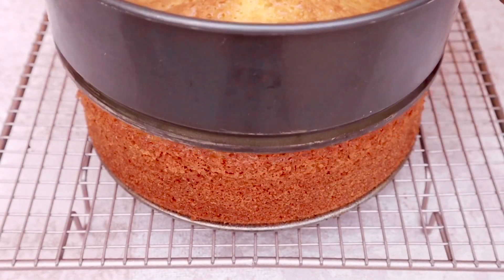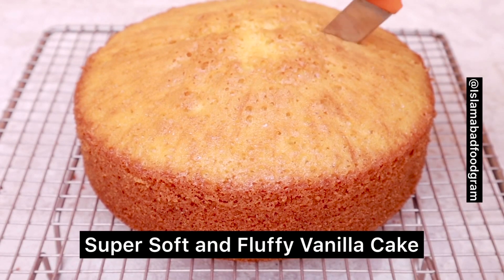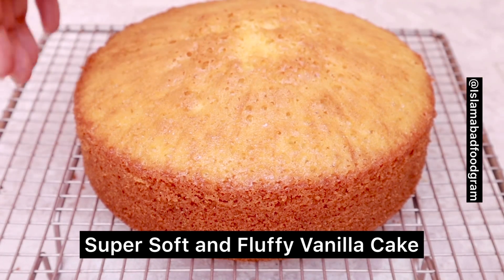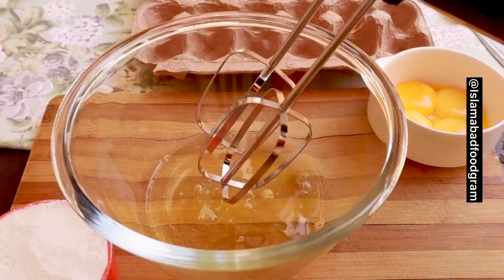Hello everyone, welcome back to my channel Islamabad Food Tram. Today we are going to make vanilla sponge cake. You can also make it as pound cake and sponge cake, and you can also use different cakes as layers. It is very soft and very easy to make. So let's get started.